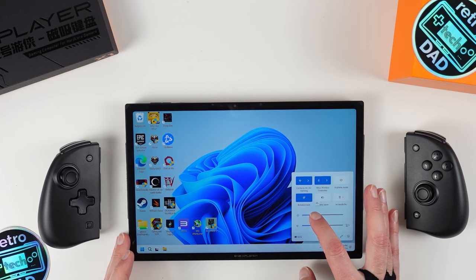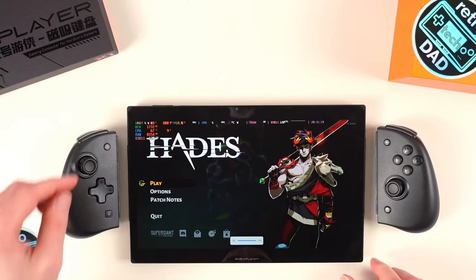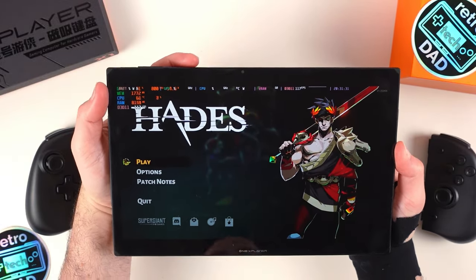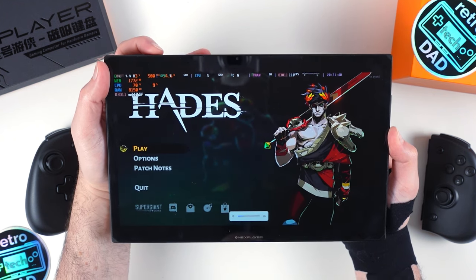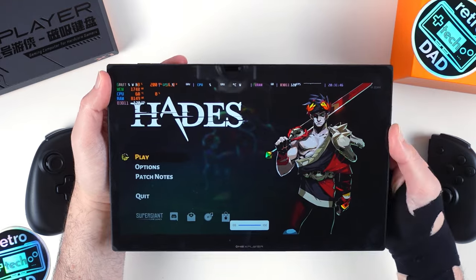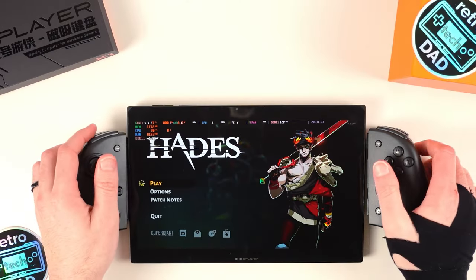The audio on the X1 is equally impressive — the stereo speakers really pack a punch, and I couldn't believe how loud they could get. I had to do battery testing at 25% volume instead of the usual 50% because they are still plenty loud at that lower level, though it does scale down to almost inaudible at 2%. These are Harman certified speakers and are easily some of the loudest I've used on a device of this kind. They're not front-firing, but where the controllers attach, your hands won't obscure their output, so having them on the side isn't a deal breaker.